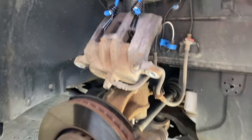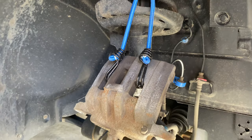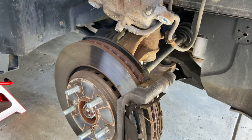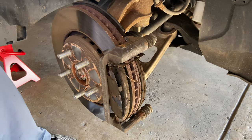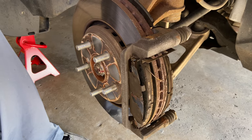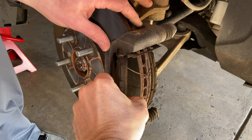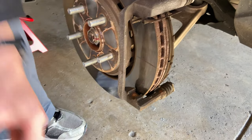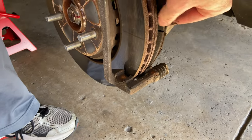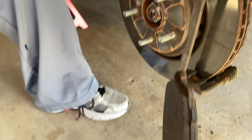A lot of people put the caliper on top of the rotor, but since we're taking the rotors off, we came up with the idea of using a bungee cord hooked to the suspension to keep it out of the way. Then there are your disc brake pads — go ahead and pull those off. They'll be kind of rusty and gross; just pull them out. There are some pins on there you'll replace in a second.